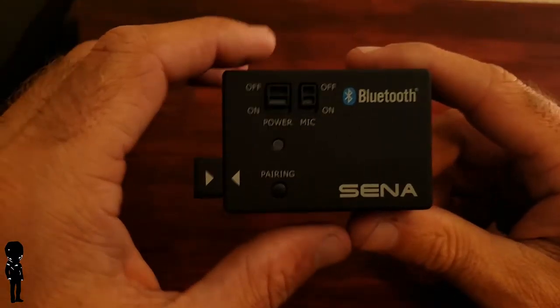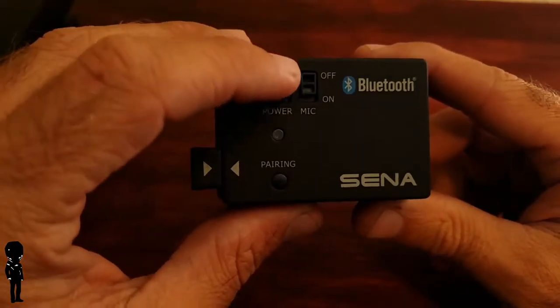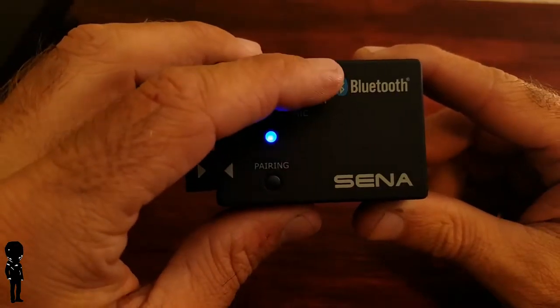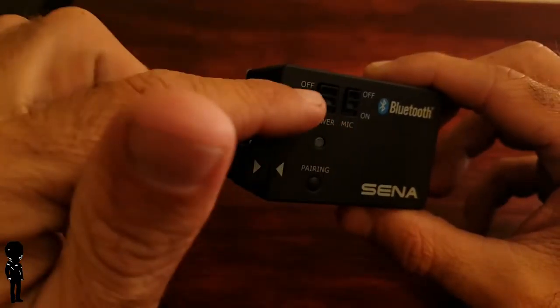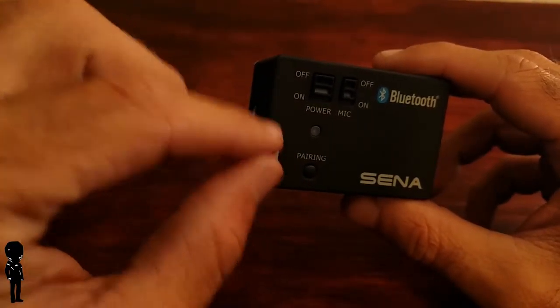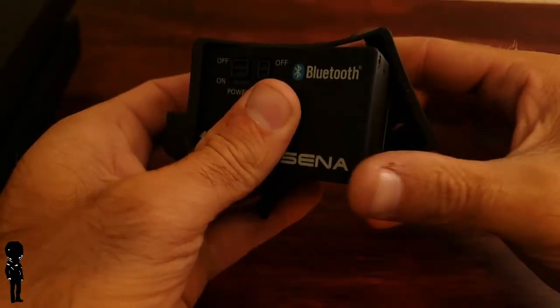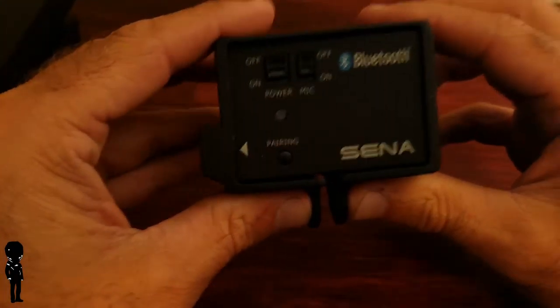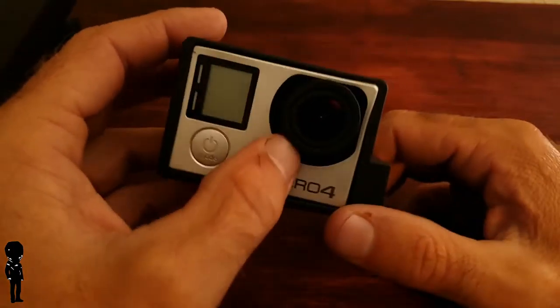I put it in the black housing that comes with the Senna Bluetooth audio pack. There are a couple different modes. I leave the mic switch off, because if you turn it on it mixes both the GoPro's audio and the Senna audio together, so all you'd hear is wind and my voice — which isn't good. Pairing is pretty easy, it's all in the instructions. Then I put it in the case and put it on the helmet.